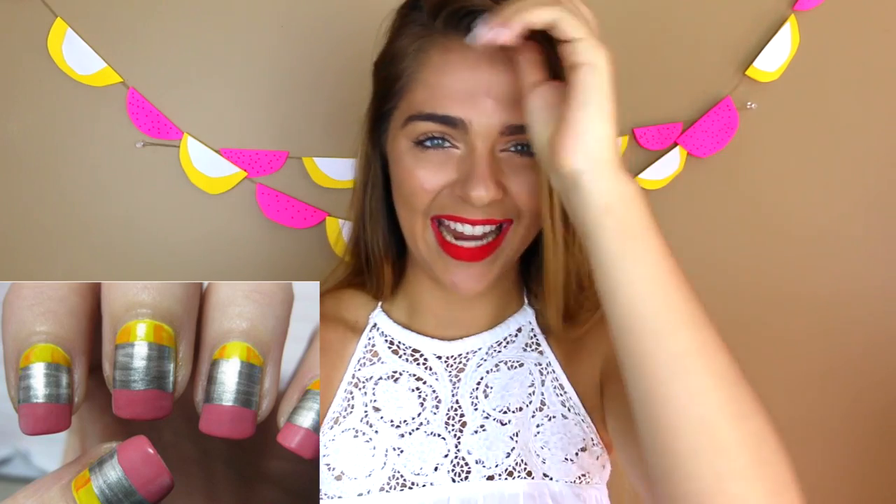This next DIY is a hedgehog pencil holder — you can make this out of clay, which is probably the easiest method, or you could carve it out of wood into the shape of a hedgehog.